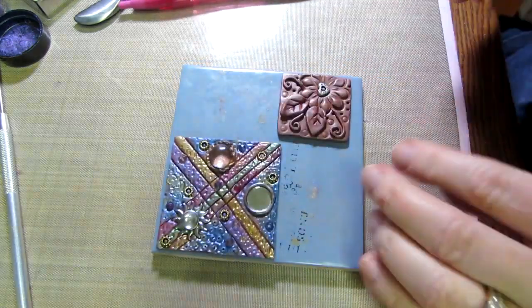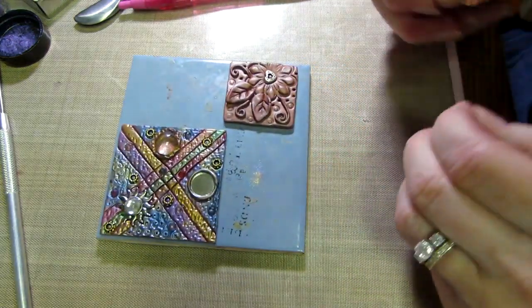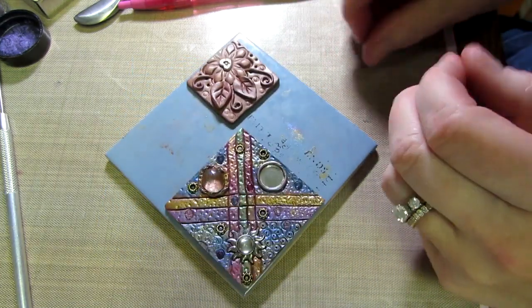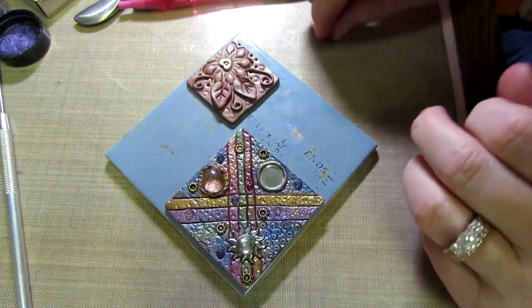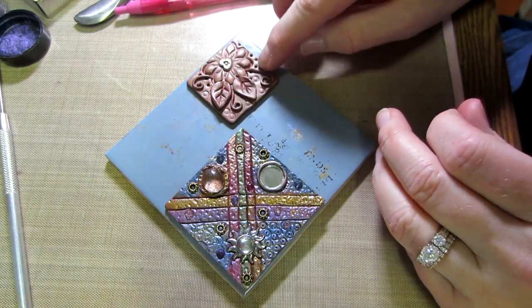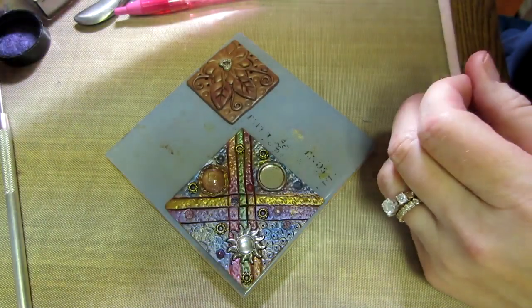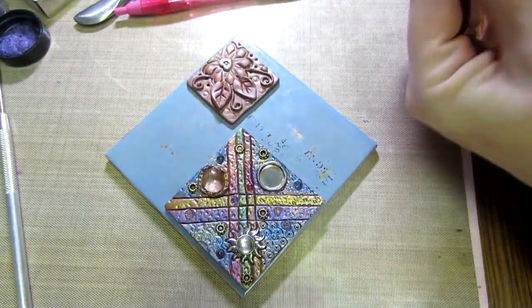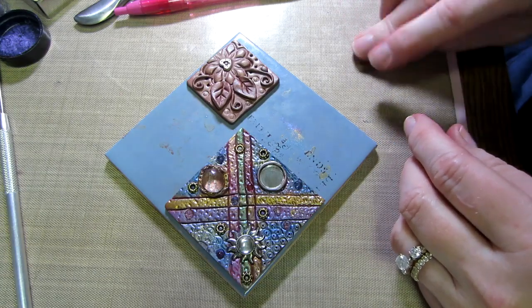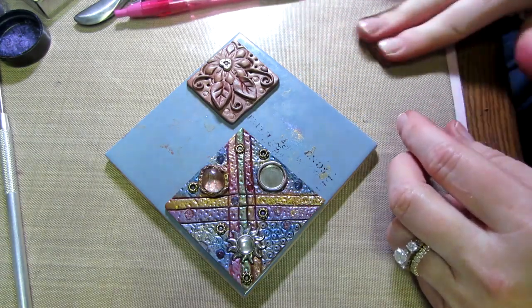I'm gonna make a few of these little balls — these are tiny little accents. Come on. This is fun you guys, I'm enjoying it.